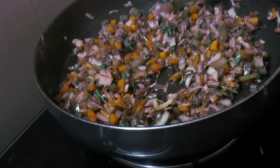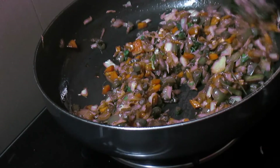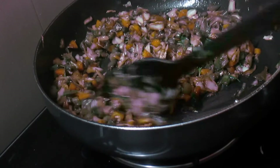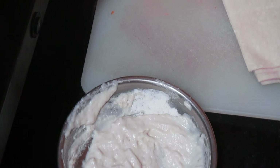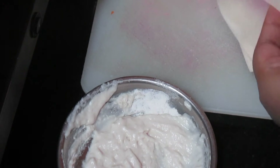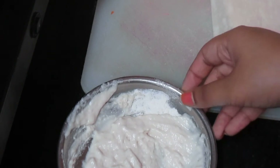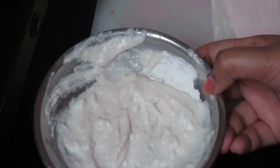If you wish, you can also add cheese sauce in case you like it very spicy, but I haven't added cheese sauce. So now I have the ready-made samosa patti with me. I have also taken refined flour and water and mixed them to form a paste, which I will use to seal the samosas.